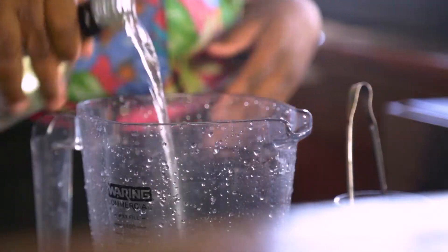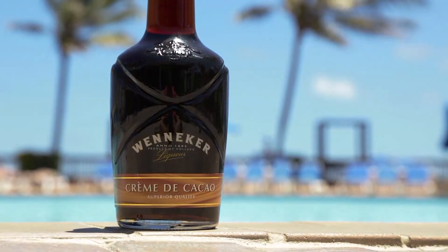In here, we put Chairman's White Rum and Crème de Cacao, which is a chocolate-flavored liquor.